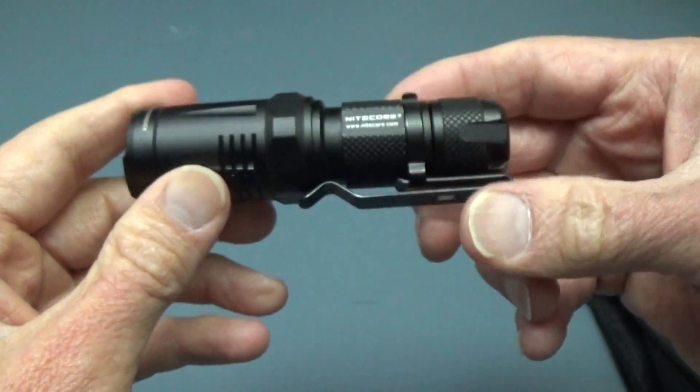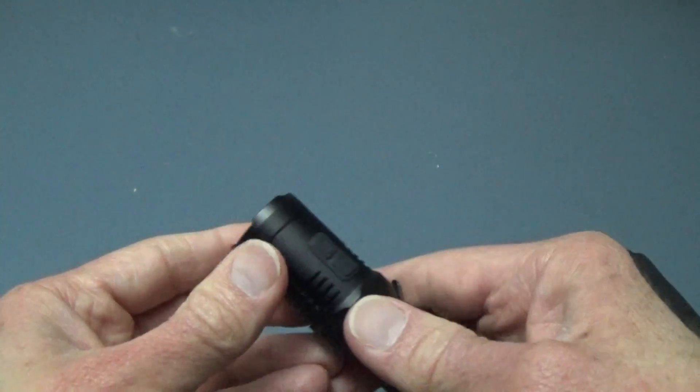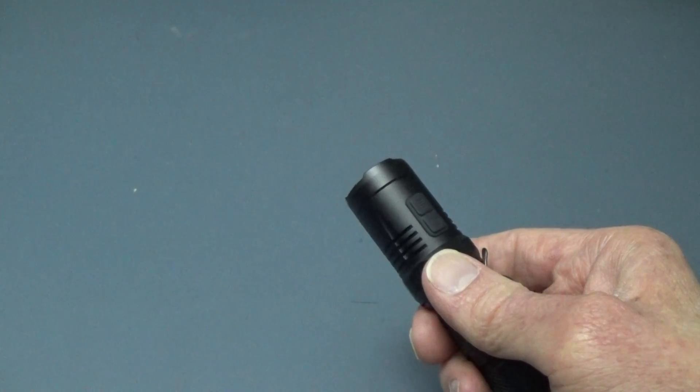Inside right now is a 14500 rechargeable lithium, which is what they recommend you use. It'll also take IMR 14500s, which have a higher discharge rate.